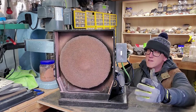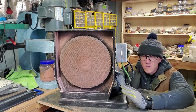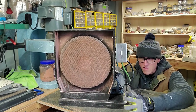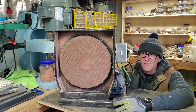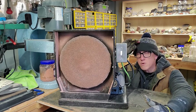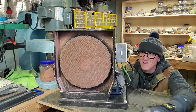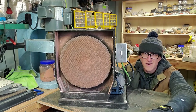Welcome back to the channel, everybody. Today's video, we're going to be talking about this thing right here. This is the carpet wheel that I designed and built myself, and that's what today's video is going to be about. We're talking about this thing, why it's a good, useful tool, how you can make one yourself. I'm going to show you everything there is to see about it, and overall I think it's a great addition to the shop.